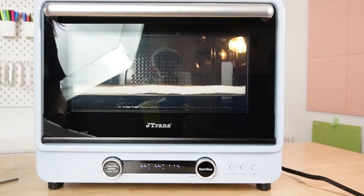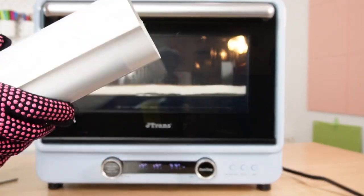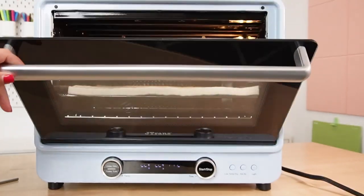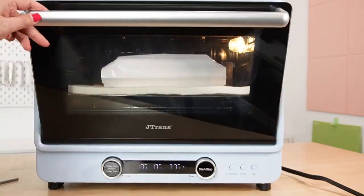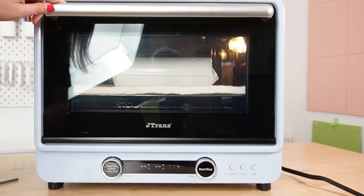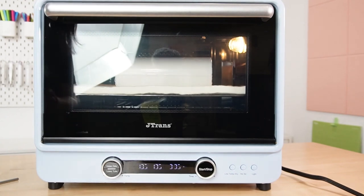My oven is at temperature, so I'm going to go ahead and put my wrapped tumbler in the oven. I like to use my heat-resistant glove since it's very hot. You can see right away how much that shrink wrap is starting to shrink. Now it's going to count down and in six minutes I'll be back to remove it.